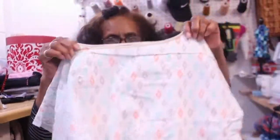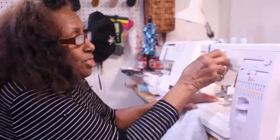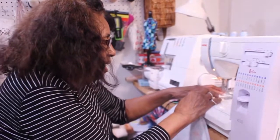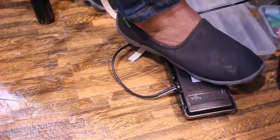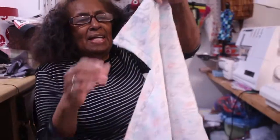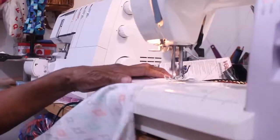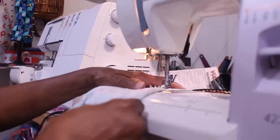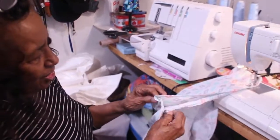That's the neck. I'm going to do the same thing on the other side, fitting the bottom trim on the shirt.